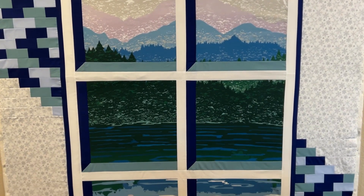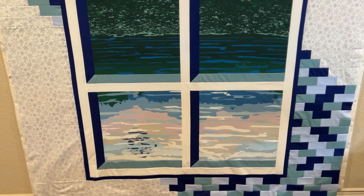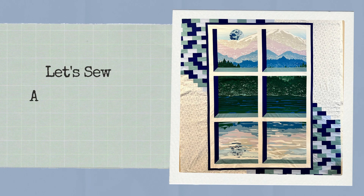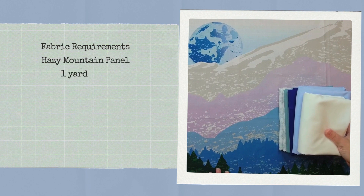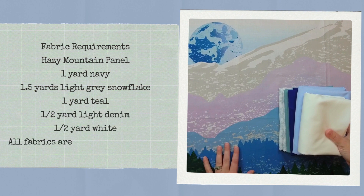Hi everyone! Today I'm going to be sharing with you how I took the hazy mountain panel and made it into a quilt. The quilt is going to use a pattern inspired by an attic window quilt and it's going to be very customizable to you with a brick border. I really love how this quilt turned out. I'm going to be linking in the description below a link to my blog post where I shared pictures and steps along the way to put this quilt together. In my fabric shop online I have all the supplies to make this quilt, and the supply list will also be in the description of this video. So let's get started.